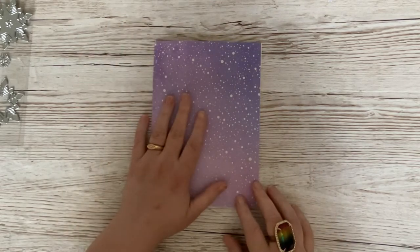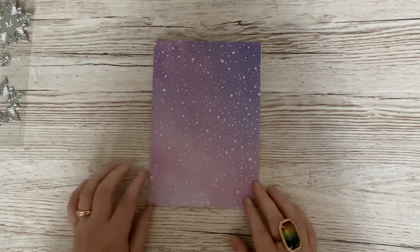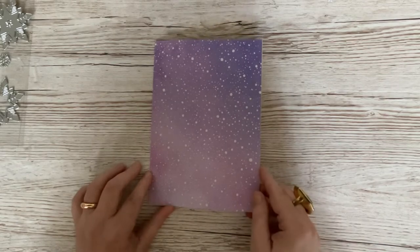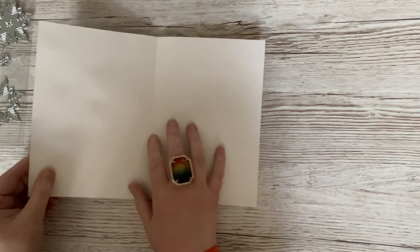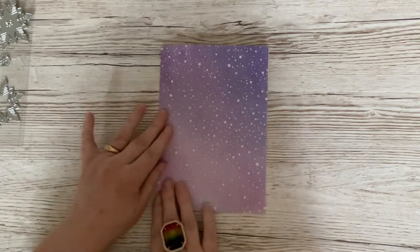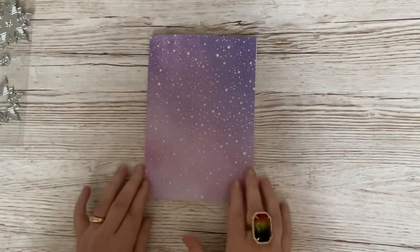This is going to be a quick and easy one, so don't blink for more than about five seconds because if you do, you'll miss it. So we're going to make an A5 card. This is a piece of A4 heavyweight cartridge paper, but you can use cardstock if you want to. And all I've done is folded it in half, so that makes your A5.